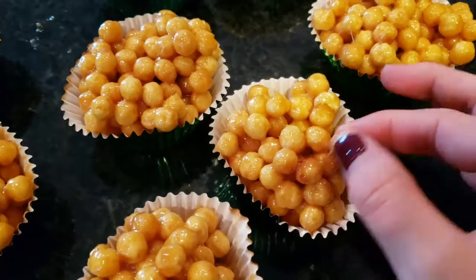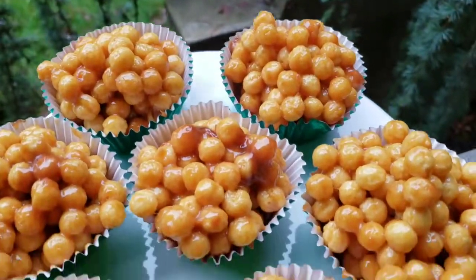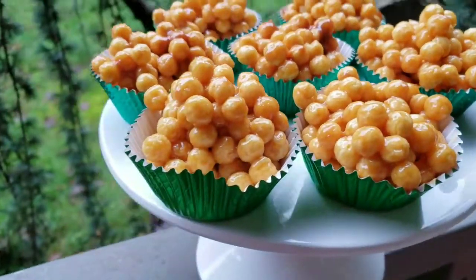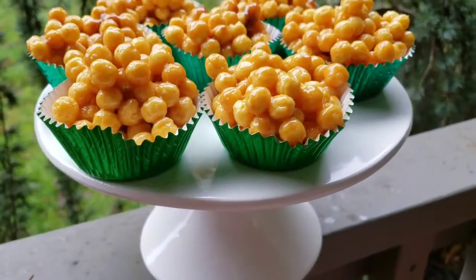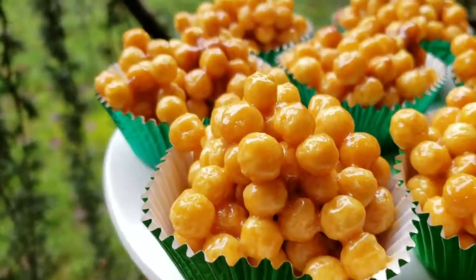Older kids, because this might be a little hot since it's kind of like sugar hot. Once it's hardened, it's very delicious to eat. Hope you guys enjoyed watching this video — like and subscribe, and I'll see you guys next time. Bye-bye.